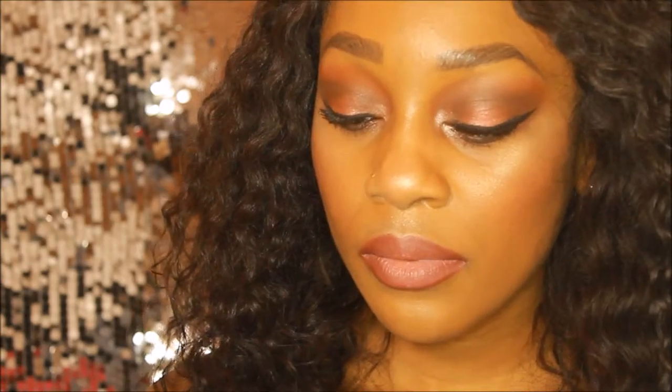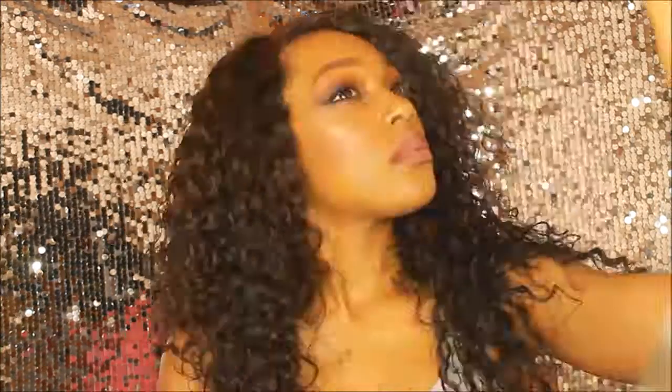And this is the finished look, guys! Don't forget to thumbs up the video if you enjoyed it. Thank you so much for watching and until next time, we'll see you again. Bye!